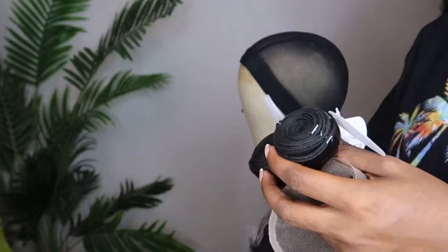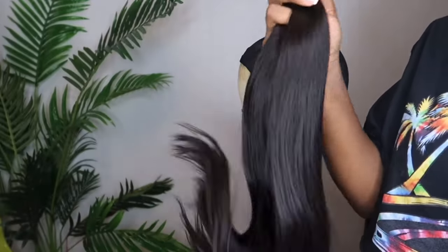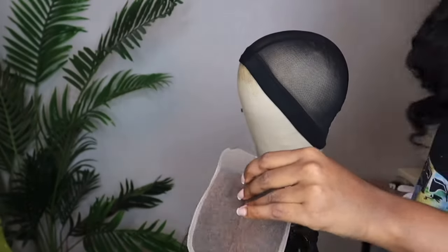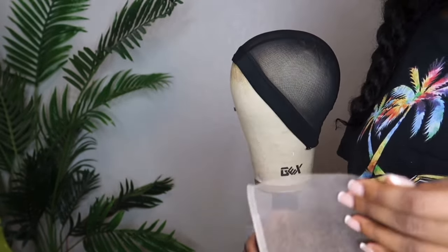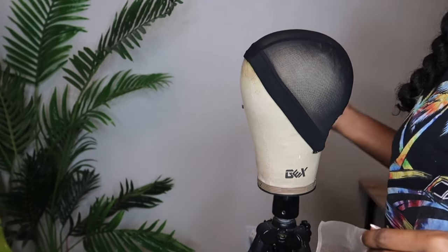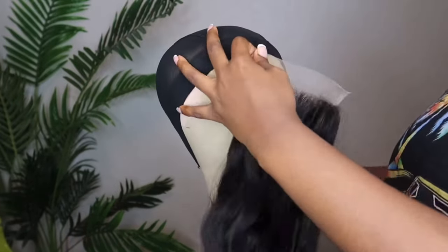I'm going to be using my hair — this is Indian texture — and I'm recreating my Pocahontas unit. I'm using a five-by-five closure. When it comes to using larger closures like a six-by-six or seven-by-seven, those take up a lot of space on the head, but that's a tutorial for another day.